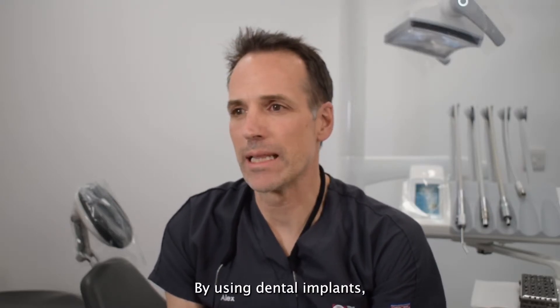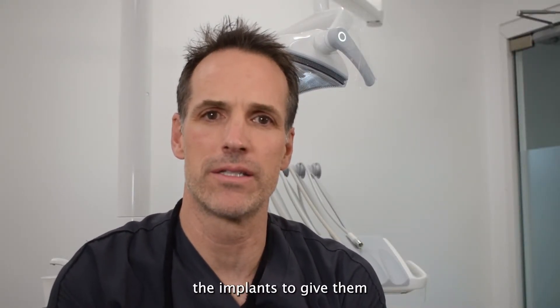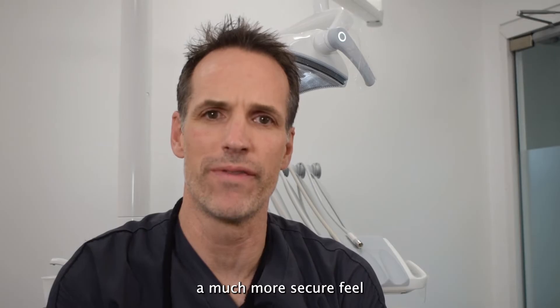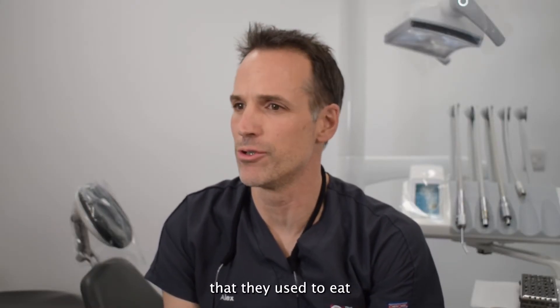By using dental implants, we can secure dentures so they can be clipped in over the implants, giving patients a much more secure feel and enabling them to enjoy much more of the foods that they used to eat when they had their own teeth.